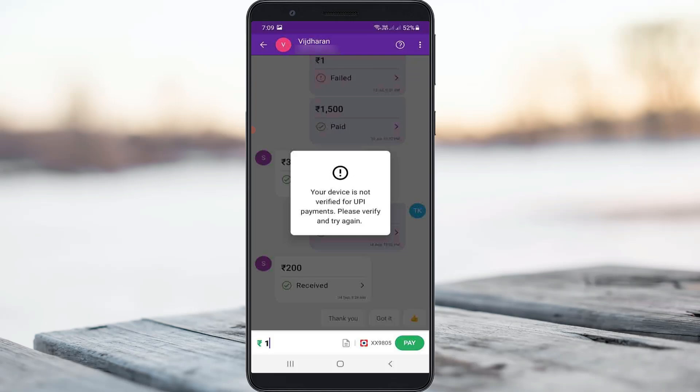Hello guys and welcome back to my YouTube channel Theta Box. Today I got the following error notification while I tried to transfer money via my phone pay: 'Your device is not verified for UPI payments, please verify and try again.' So how to fix this issue?